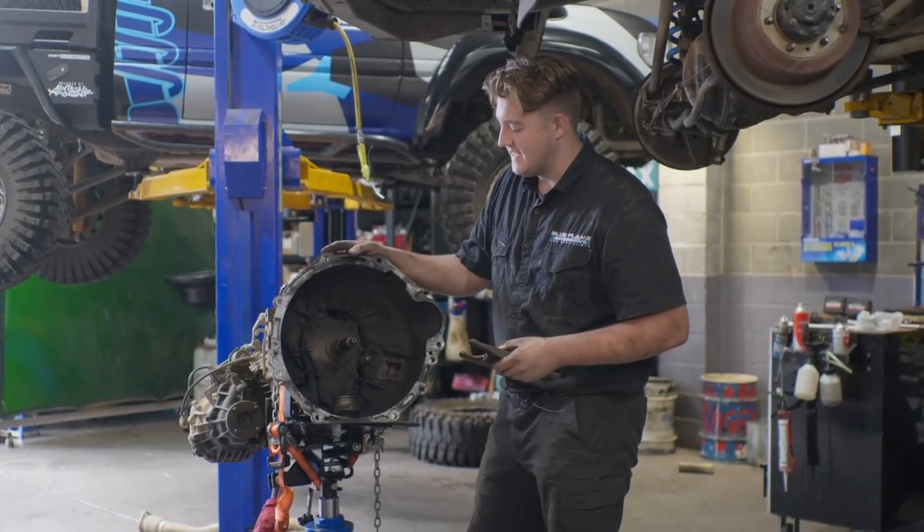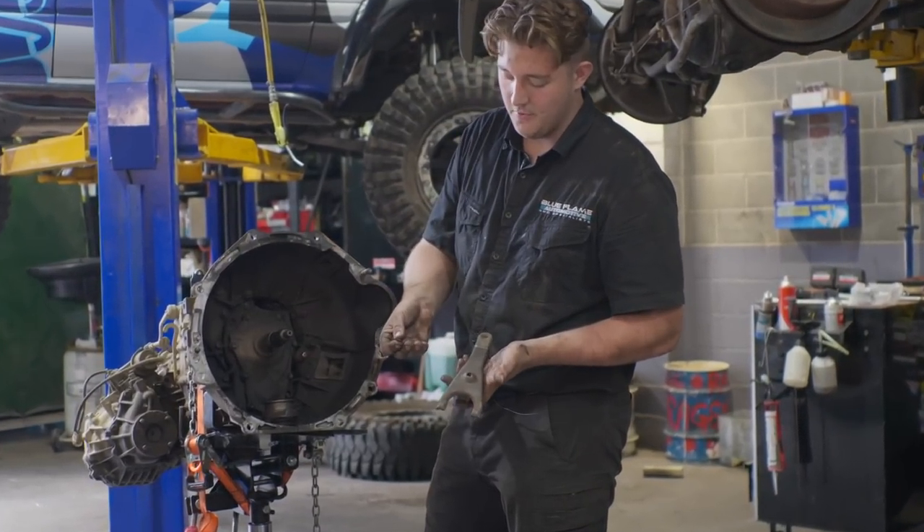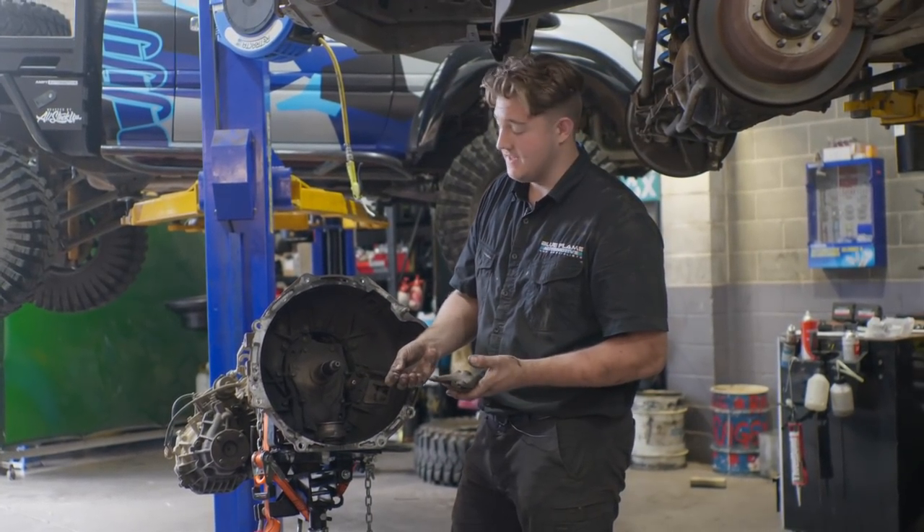I've got the box out of Sam's 80 series and it's not looking too good. He's been a bit rough on the gears and he's ended up putting a hole in his clutch fork. Let's get him out, Sam.